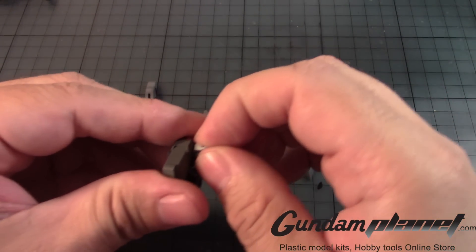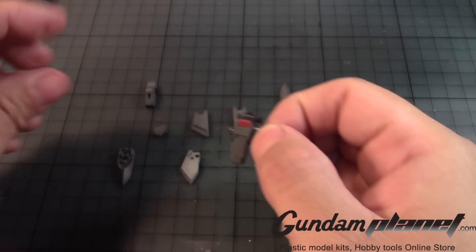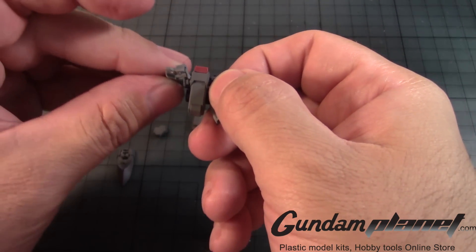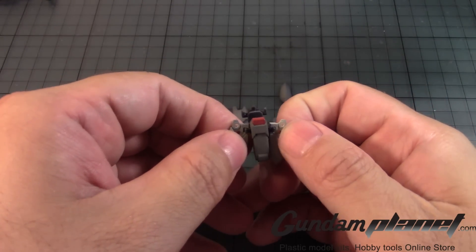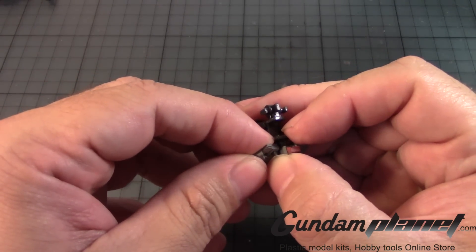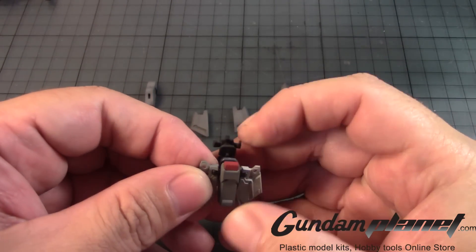I guess I gotta bend this. Oh yeah, I gotta bend it — like that for this way, and that for that way. Glad I didn't paint this.